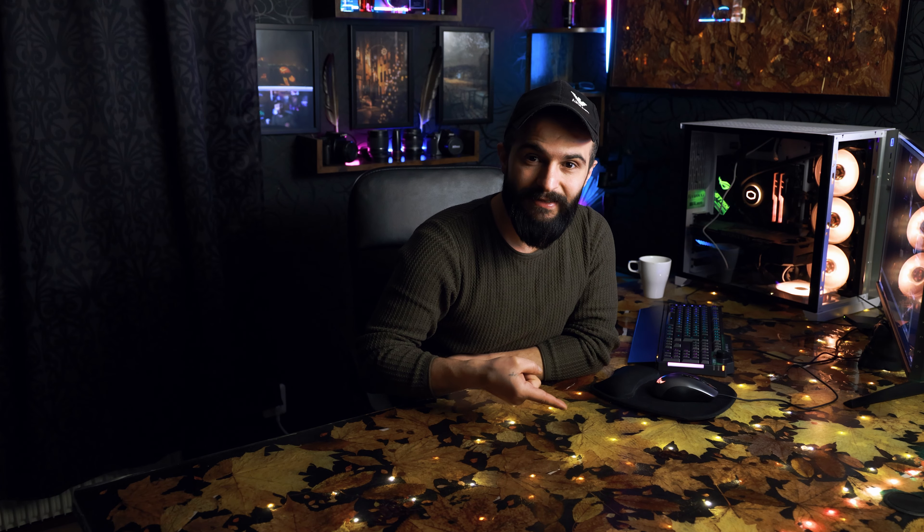How to make this table go from this to this? I did it by myself and it looks very, very beautiful actually. I will show you some footage and you will decide if it looks perfect or not.